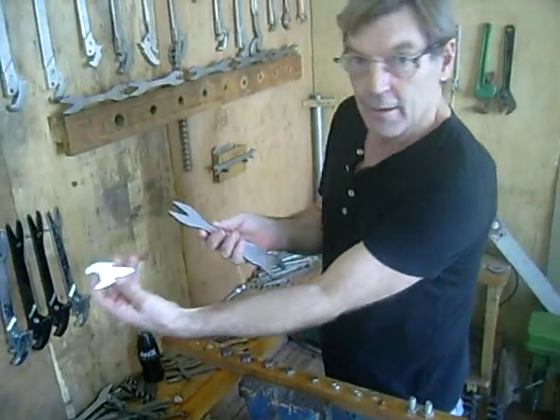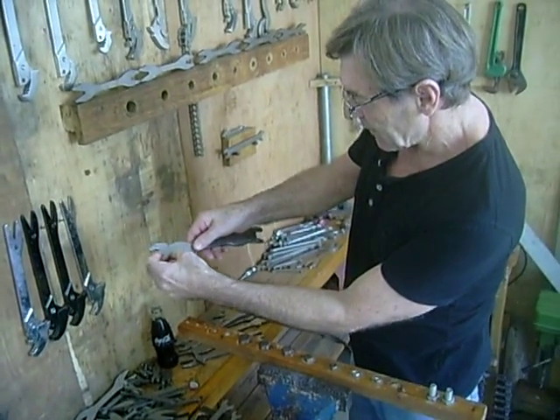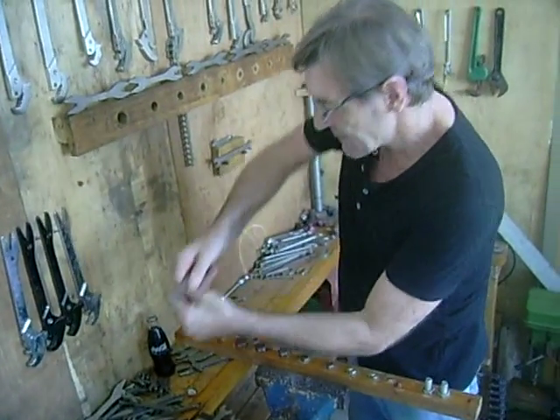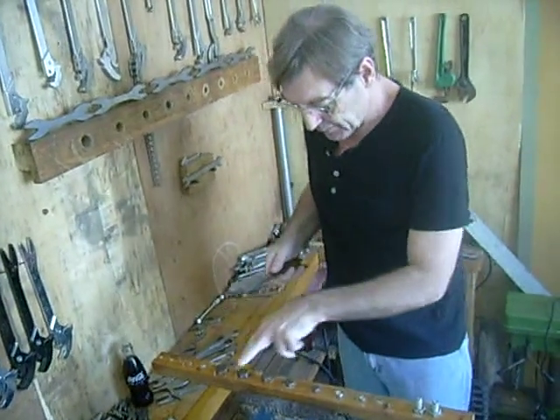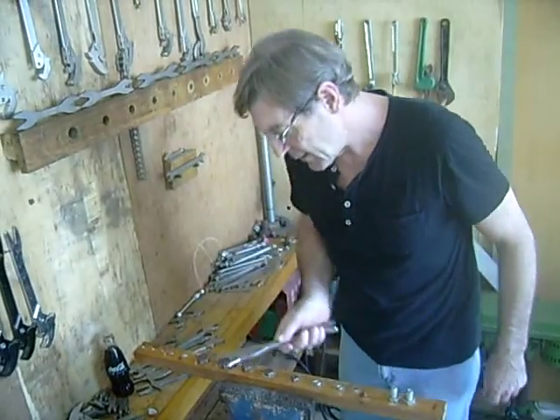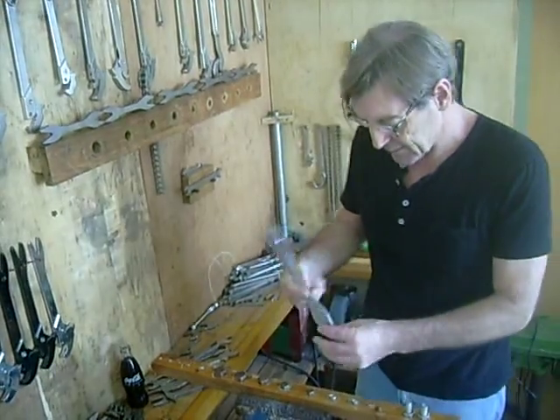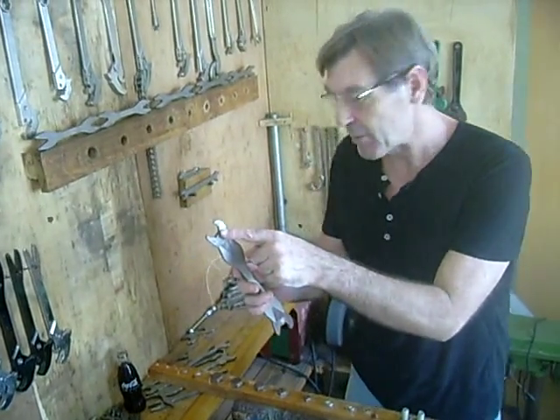I made adaptions like a socket set, so I'll put the attachments in here — they squeeze in like that. For example, that is a 22mm, and the same one will do a 24mm. This size does 21 and 23mm.